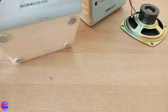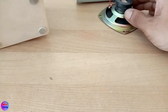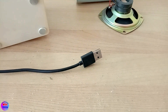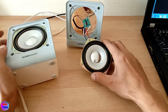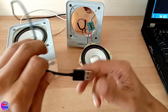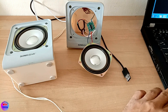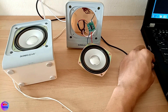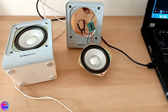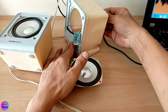I will show you the wire to pass. I will check the USB input and audio input. I will check the USB input and the sound input. I have a USB — I can't see it.